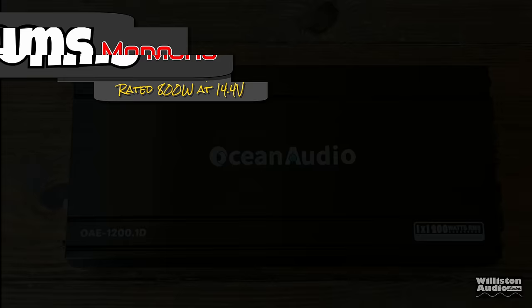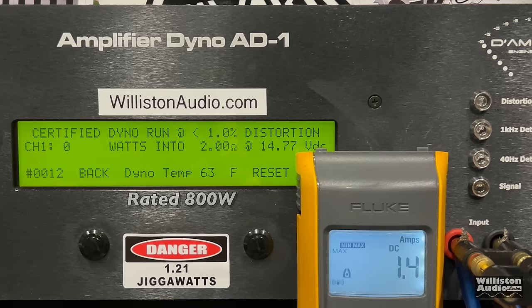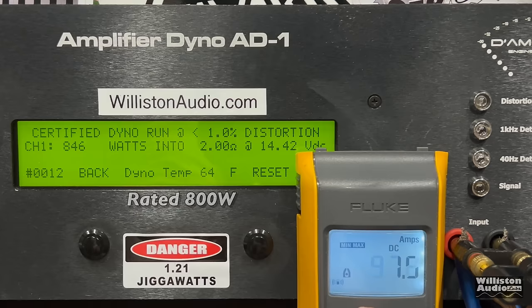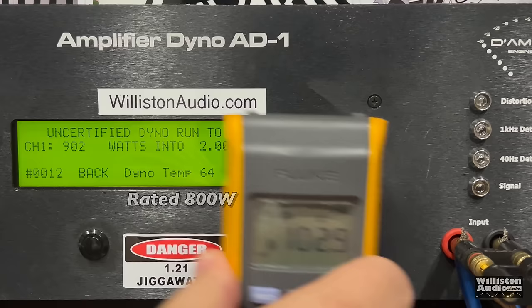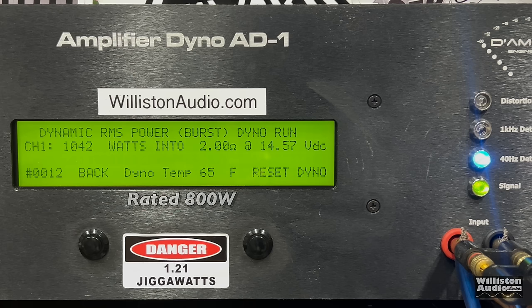Next up, 2 ohms — rated 800 watts at 14.4. Again, 40 hertz track for all these tests. Certified to 1% distortion: 846 watts right at 14.42 volts. It makes me wonder if Ocean Audio actually has an amp dyno, because I'm getting literally right at what they rate it. Uncertified to clipping: 902 watts at 14.28. Dynamically, can we bust 1,000? Our voltage is a little bit strong but we are over 1,000 — 1,094 watts at 14.64 volts.